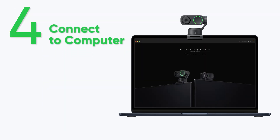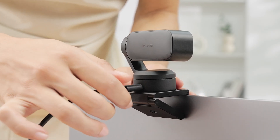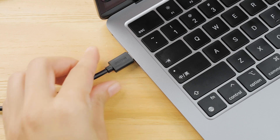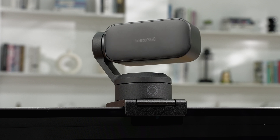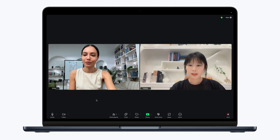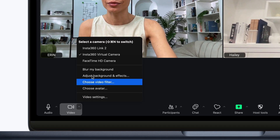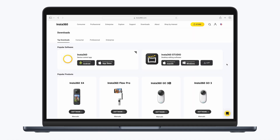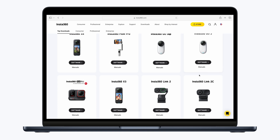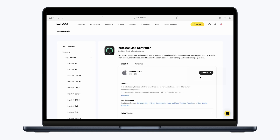Connect LINK 2 to your computer via the official USB-C cable. The webcam will rotate and the indicator light will light up green to show it's powered on. Once connected, you can choose LINK 2 as the video source in third-party platforms. We recommend downloading the LINK controller desktop software from the Insta360 website to make the most of your new webcam.